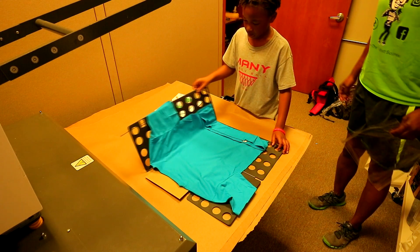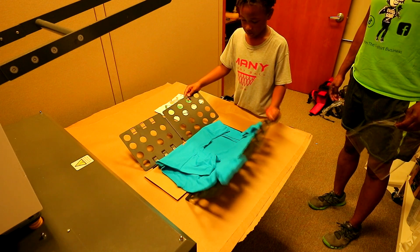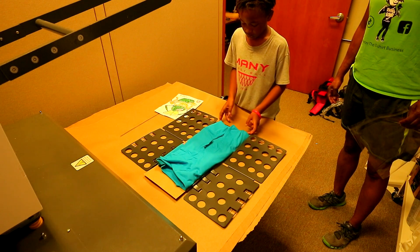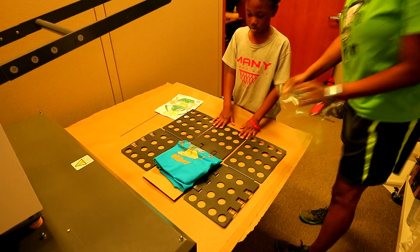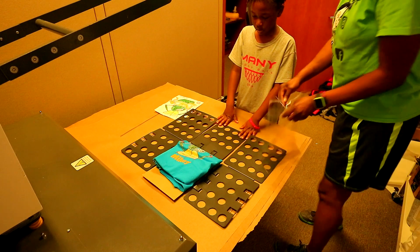Fold that up so that it's even with that. Boom. Boom. Boom. All right, so the next thing you would do is put it in the bag.